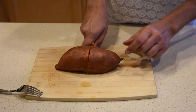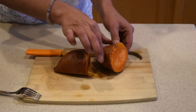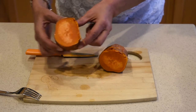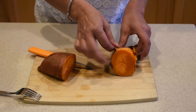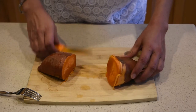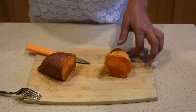So I'm gonna slice it in half. Ooh, nice and creamy. And as I'm slicing it, you can see how the skin is already separating from the potato. So I'm just gonna cut it a little bit so I can start peeling it. That is super hot, but I'm gonna toughen it out.